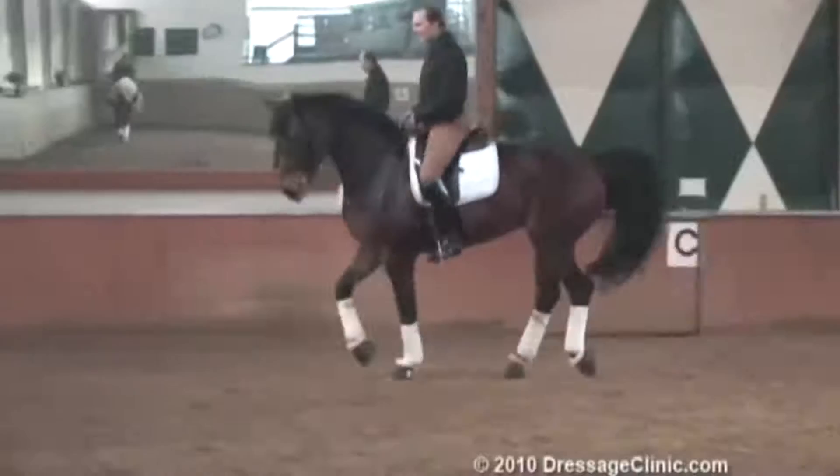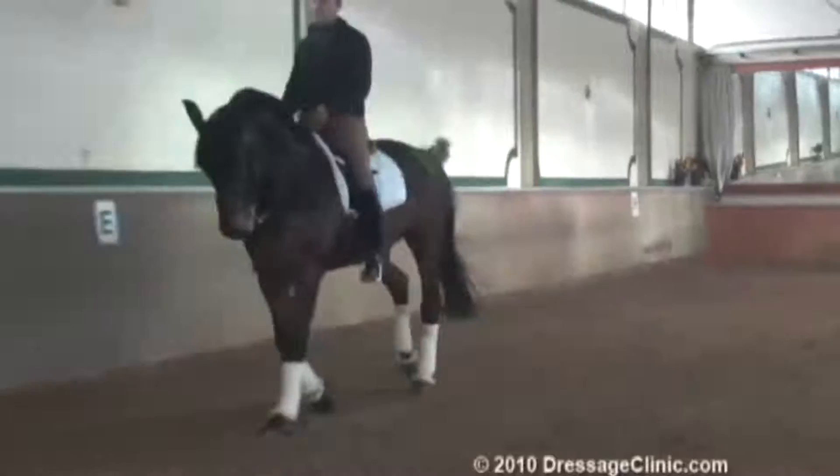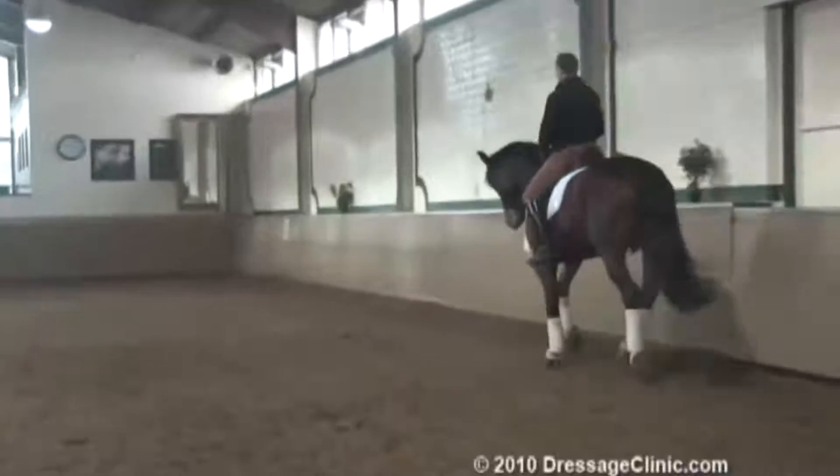For me, for a Pre-St. George horse, he was balanced enough. But for a Grand Prix horse he wasn't balanced enough in the period. You still have to help him a little bit more in the period.